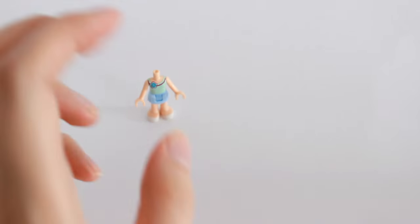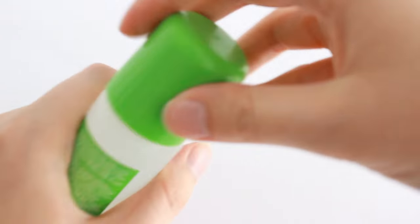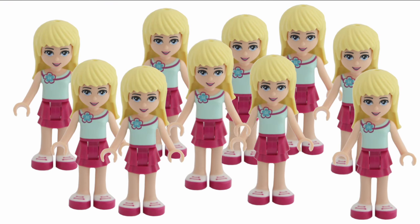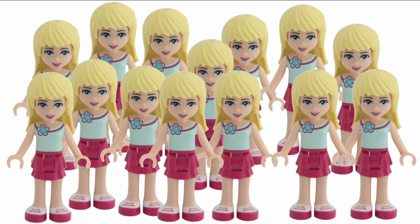I suggest you try this out on some piece you have multiple copies of. I have approximately three gazillion of these torso pieces, so I won't even notice this one's gone.